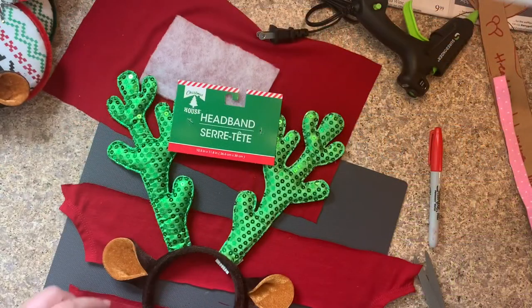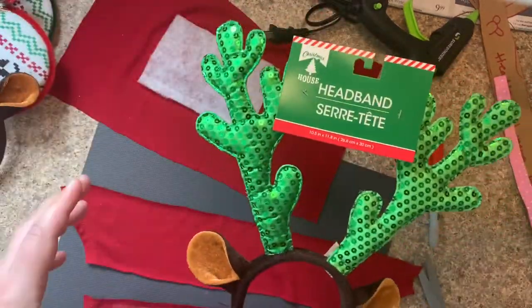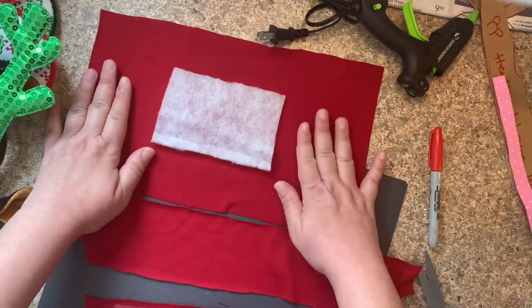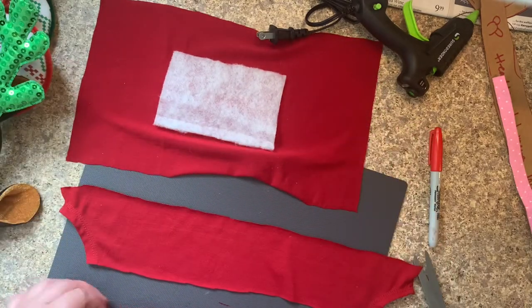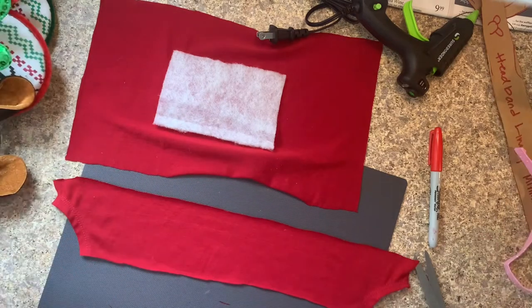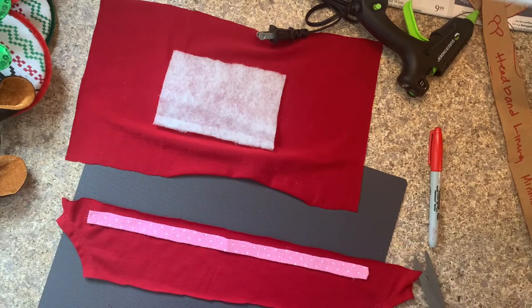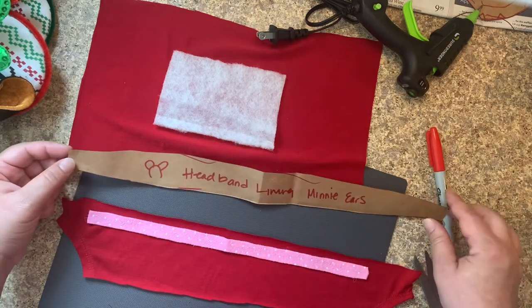I've already kind of started working on these. They're all going to come out very different. I'm prepping everything first — I cut my fabric. This is going to be my bow, this is going to be the ribbon for the bow, and then I'm going to make a ribbon for this headband. This is my template to make the exterior of the headband.